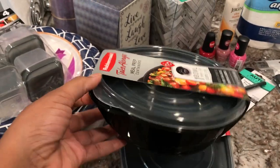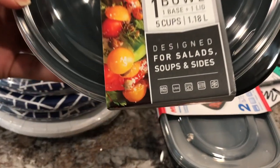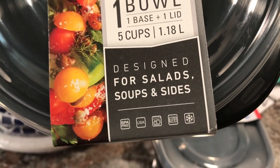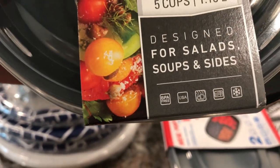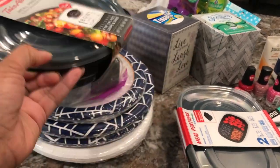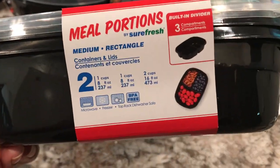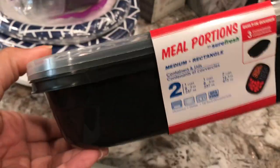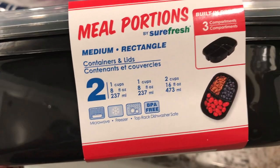They also have nice Rubbermaid containers — great to take to work for leftovers. They are BPA free, made in the USA, and microwavable safe. I believe you can freeze them too, and the middle emblem might indicate dishwasher safe. Great for soups and bowls — a dollar for that, and a dollar for a two-pack that has three sections each. They're microwave, freezer, and top-rack dishwasher safe, and BPA free.